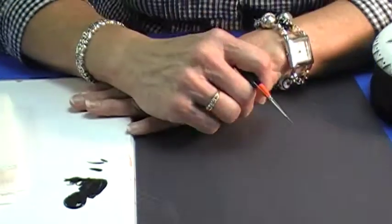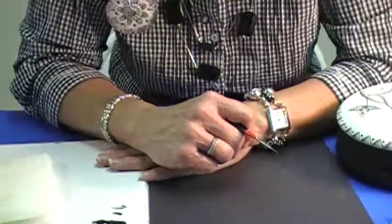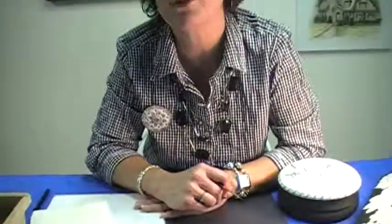I hope I've given you a couple of tips today to get your liner brush back in shape and to do some really good lining. Have a happy painting day.